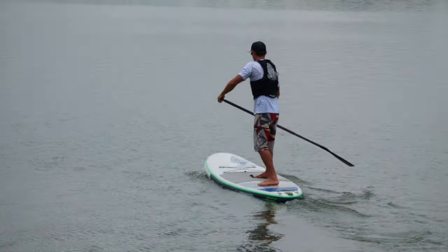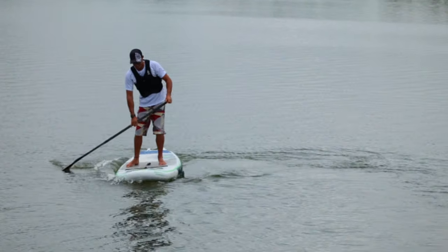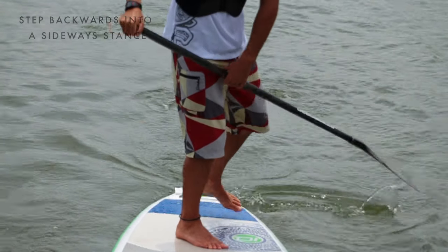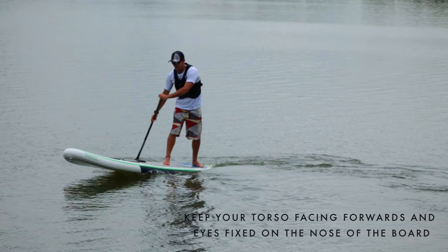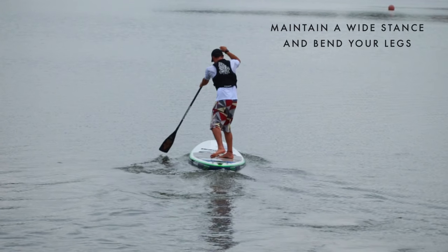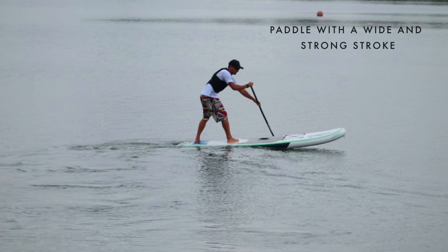Step back turn. The step back turn is a quick and powerful turn that can be applied in both race and surf. Step back with your preferred foot into a sideways stance. The further back you step, the faster you will turn. Keep your torso facing forwards and eyes fixed on the nose of the board to help keep your weight aligned and evenly distributed. Maintain a wide stance to help balance on the board. Bend your legs to increase stability. Paddle with a wide and strong stroke to turn the board.